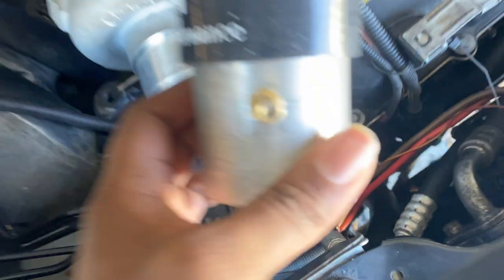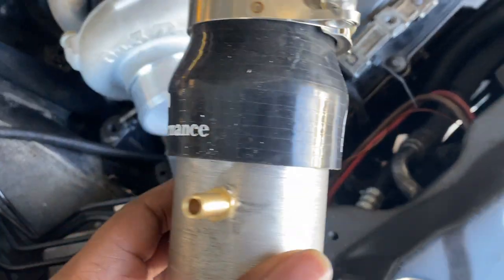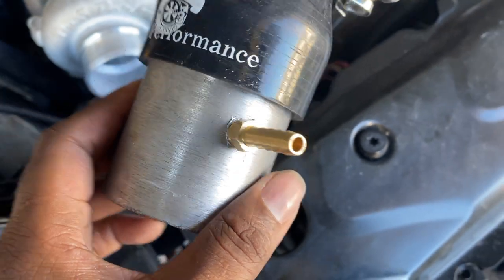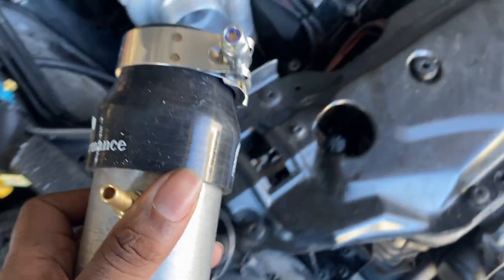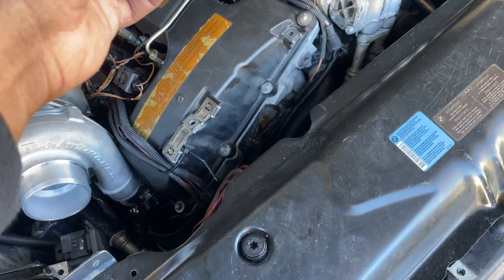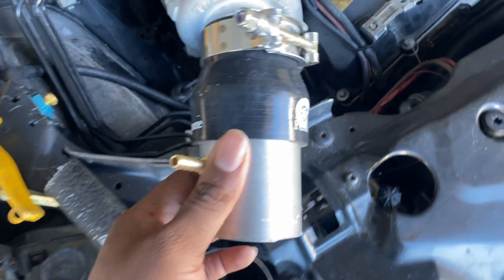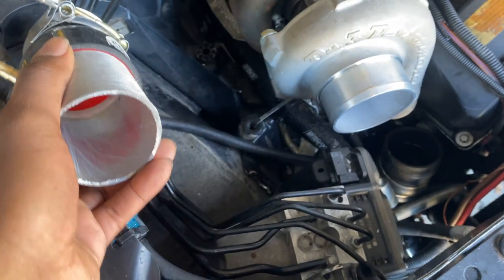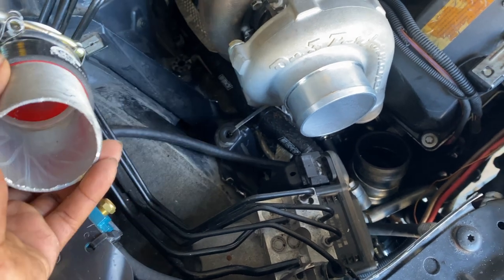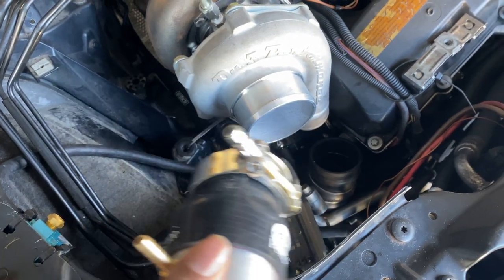It's tapped, so now I just put it back up and run the line from here to here — a pretty short distance. Boost response on the tuning side should be a lot better this way. I'm trying to keep all lines as short as possible; even this line I want to move over a bit to get away from this wire.